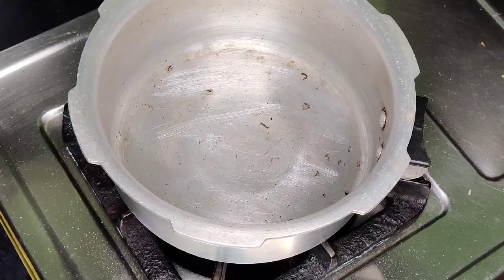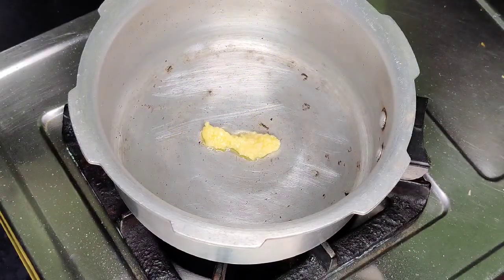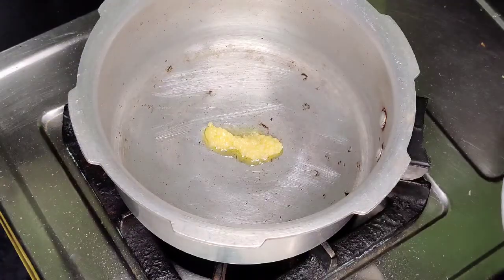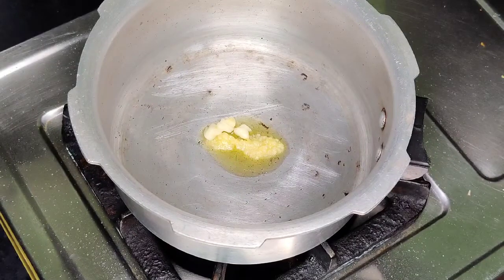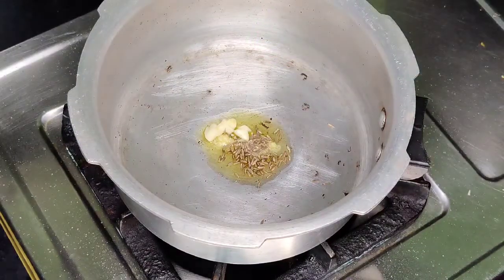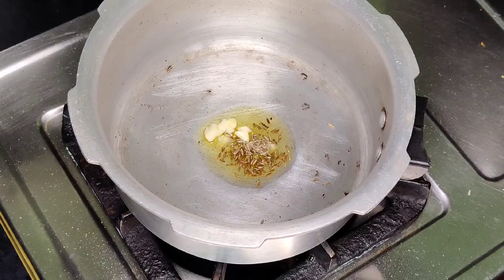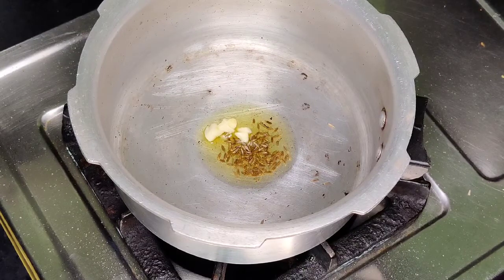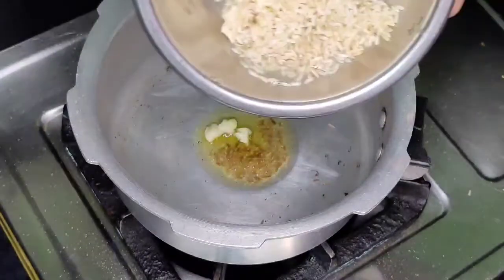With the pressure cooker, add one teaspoon of olive oil and one clove of garlic, chopped. Add half a teaspoon of cumin seeds. Add 2 tablespoons of washed rice.